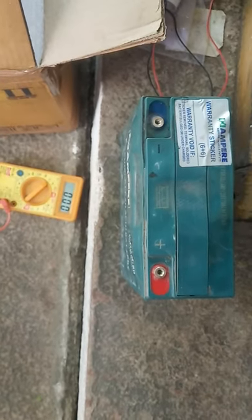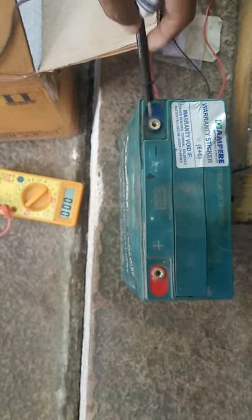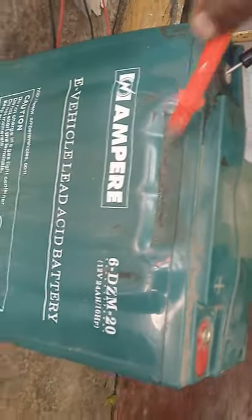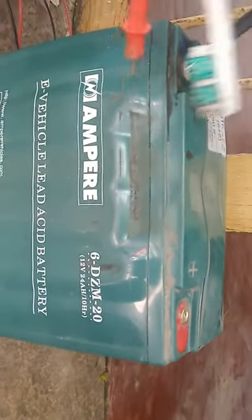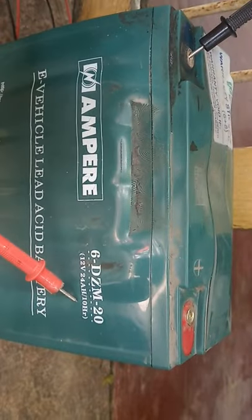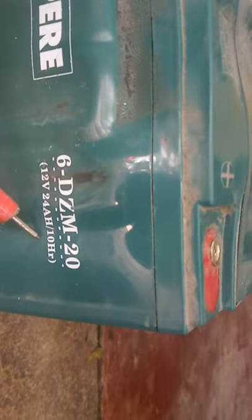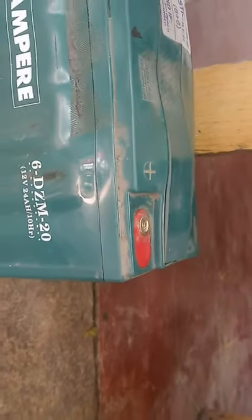This is the battery that was inside the Ampere scooter. You can see its rating. You can also see how it has bulged. Remember, it is C10 charging, so make sure you charge for 10 hours and don't charge more. There is a charge indicator on the charger, but still don't overcharge it.